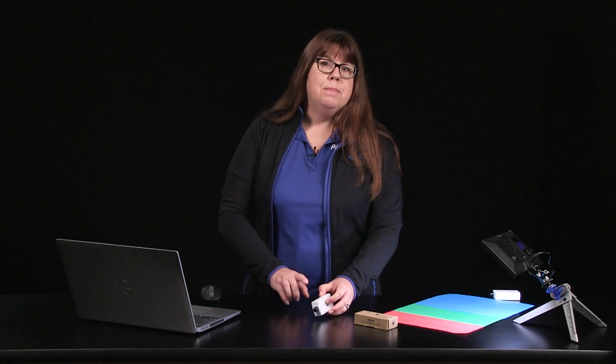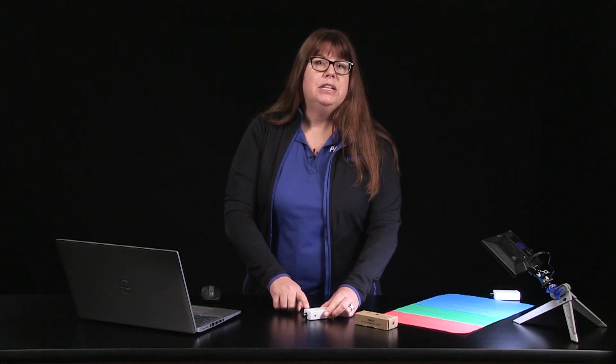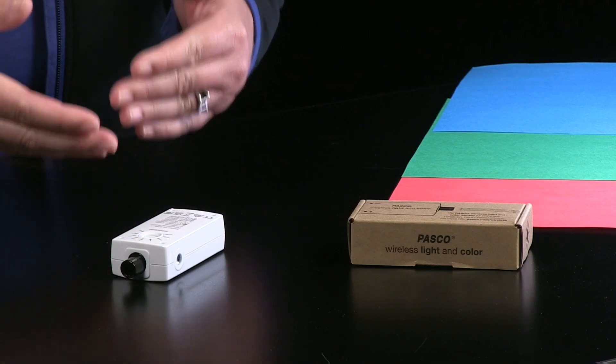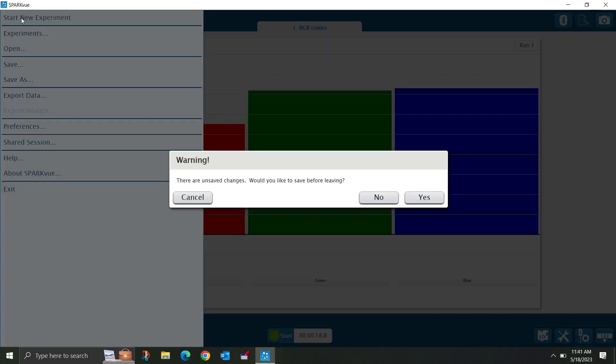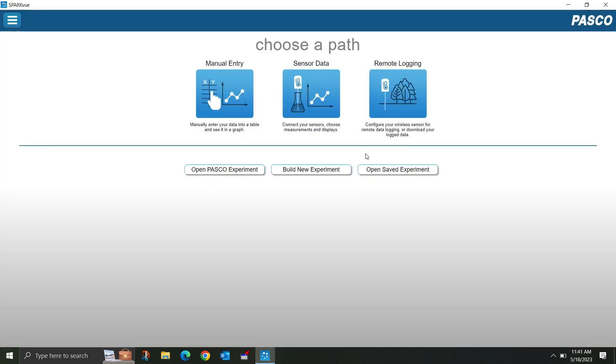Now let's demo the ambient light sensor. One of the great features of this sensor is the ability to conduct remote logging. This feature allows you to record data into its internal memory while disconnected from the software. To demo this, I will start a new experiment and select remote logging.